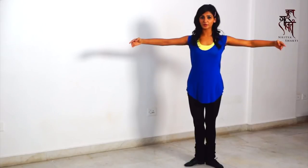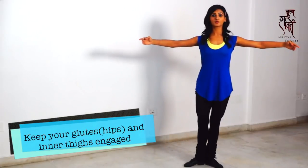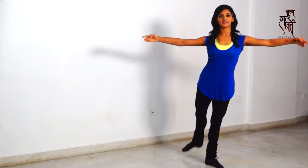Now by the same principle we are going to do the 90-degree weight test, which looks like this. You brush the floor and you kick. Brush the floor, kick.